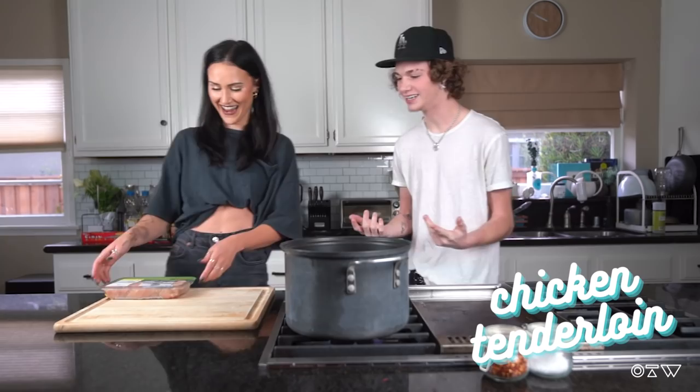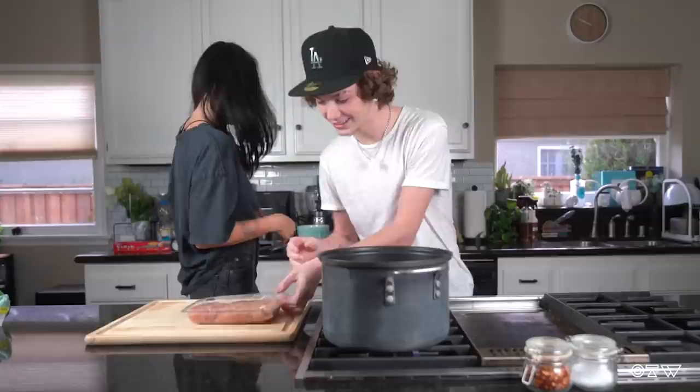All right, so how do we get things started? Open up the chicken right here. I like tenderloins, chicken tenders, chicken fingers, anything you want to call them. They're great.